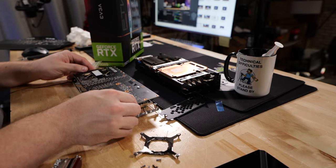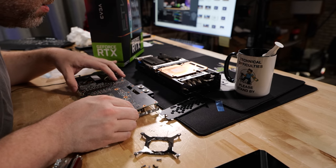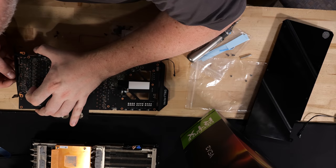EVGA has designed these cards well. You might be thinking: does putting a water block on void the warranty or do anything bad? No — as long as you save all your parts and put it back together exactly as it came in the box, you're totally fine. You can redo the thermal pads and all of that. At least that's what EVGA Jacob says. But if you damage the PCB, they do check, and you won't get warranty coverage on that.